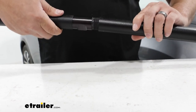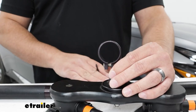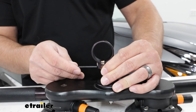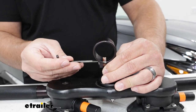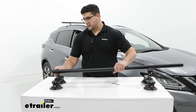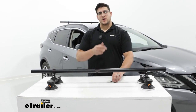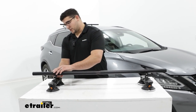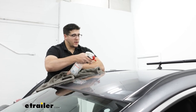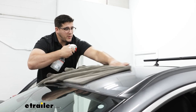Start by screwing the crossbars together, threading them until flush. Before putting the crossbar on the Sea Suckers, loosen the bolt on the clamp — it might be tight at first. Once both sides are loosened, run the crossbar through the bracket and do the same on the other side, then lightly tighten them down. Don't tighten all the way yet since you may want to adjust. Before putting the Sea Suckers on the roof, clean the surface with soapy water and a towel so you don't damage it when it suctions down.